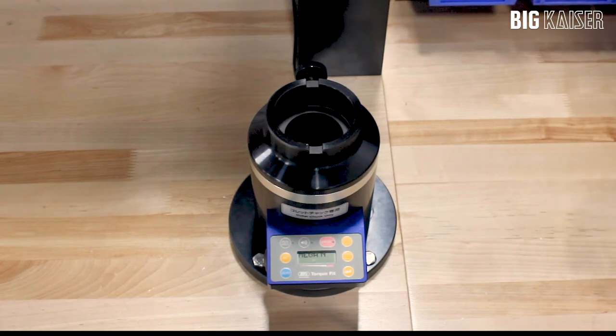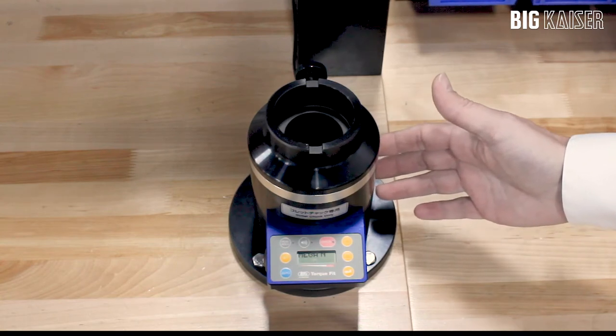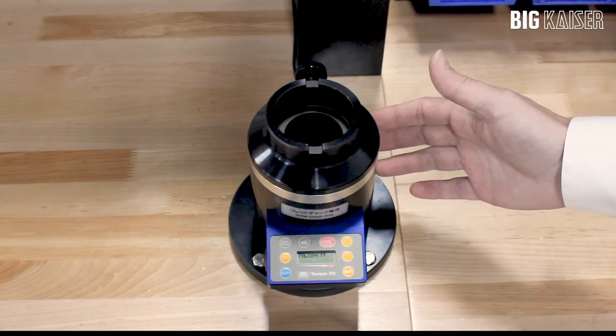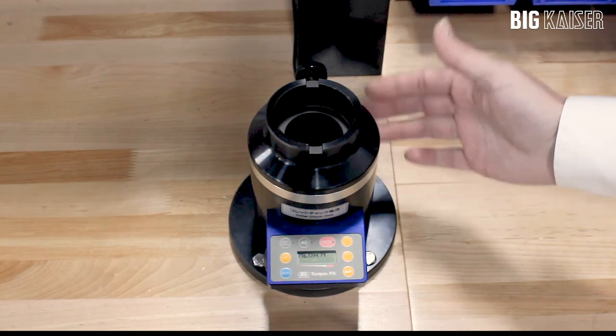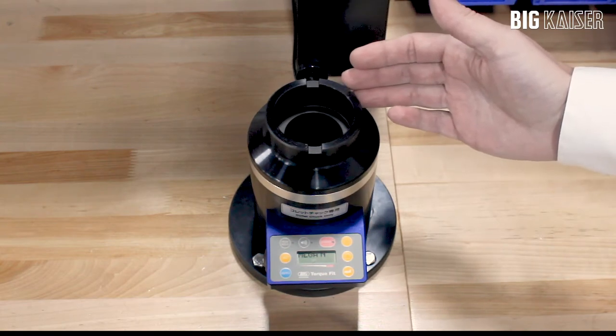They come in two different sizes. This one is for the smaller tapers: 30 taper, 40 taper, HSK32 to HSK63, and Kapto C4 to C6. The larger version is for 40 taper, 50 taper, HSK100, and Kapto C8.